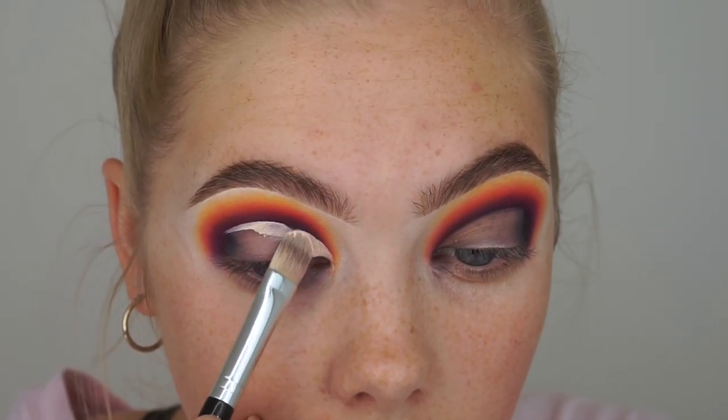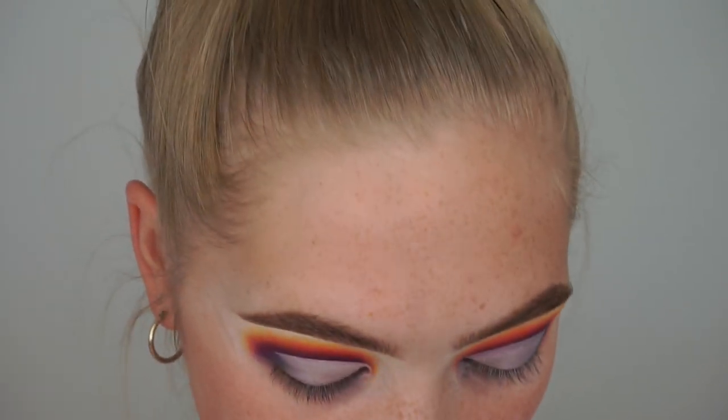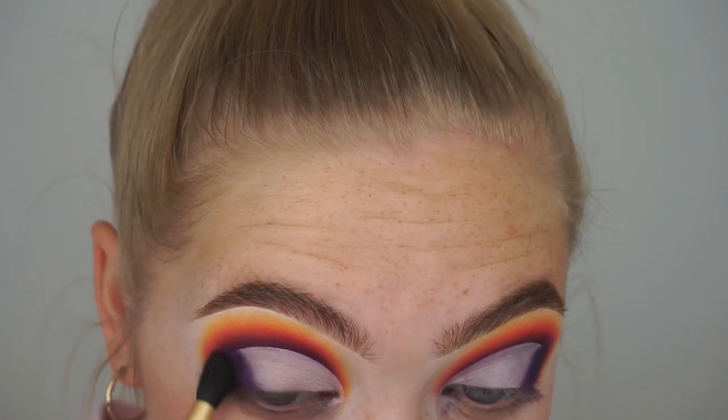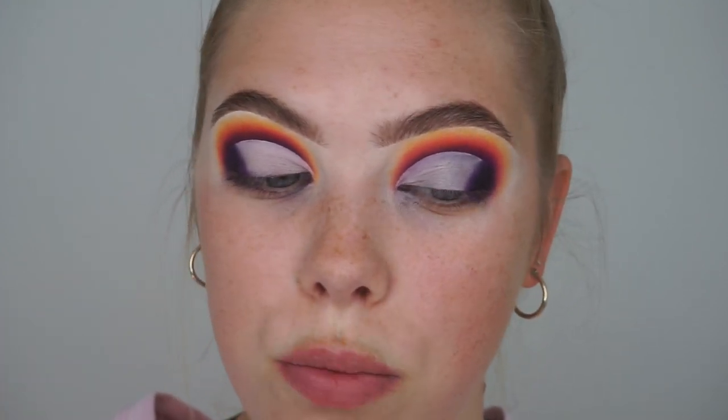Now I'm taking my Micellar Water by Garnier with a Q-tip and just going to cut out the shape of my cut crease before I go in with a concealer. Then I'm going to go back in with the ABH eye primer on an Anastasia Beverly Hills A4 brush and cut a half cut crease. Now I've got the cut crease in the shape and place I want it. I'm going to start by blending out the outer corner, taking the shade B4 which is a darker purple, and then going on the outside of that with D5, the black shade. Starting with purple, then blending black on the very outer edge.